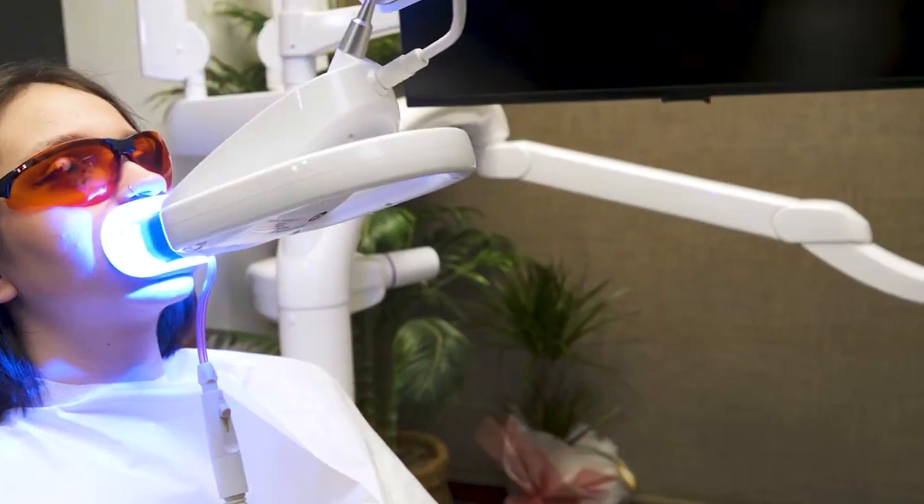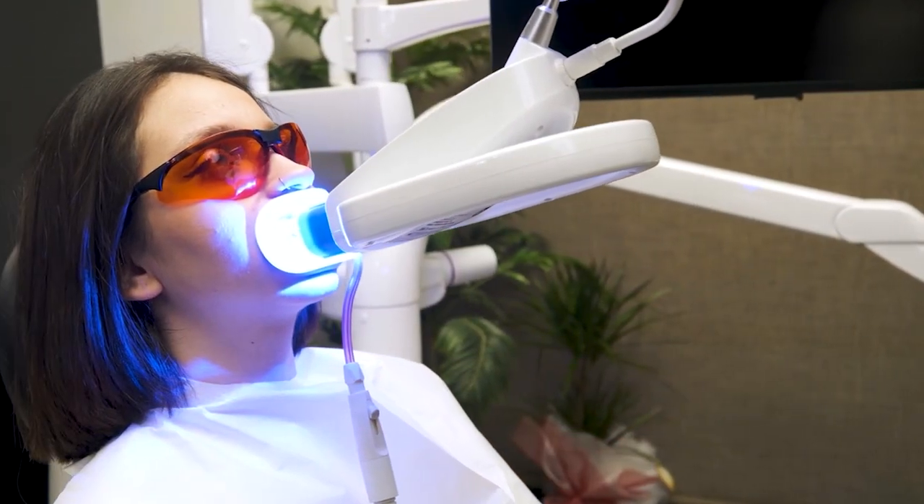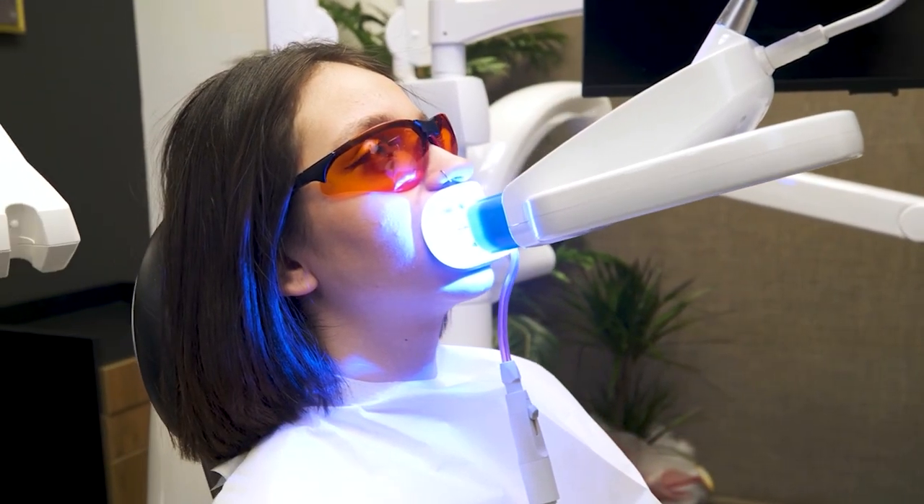It's also going to be assisted by a light. We use the Zoom whitening system here at the office, where we do three sessions of 20 minutes each. Depending on patient comfort, we always make sure that the patient is comfortable with no signs of sensitivity and no discomfort.